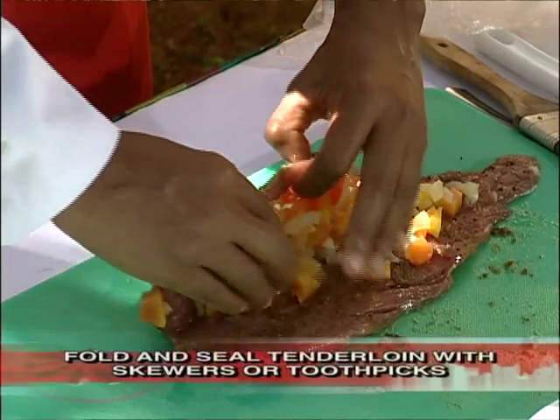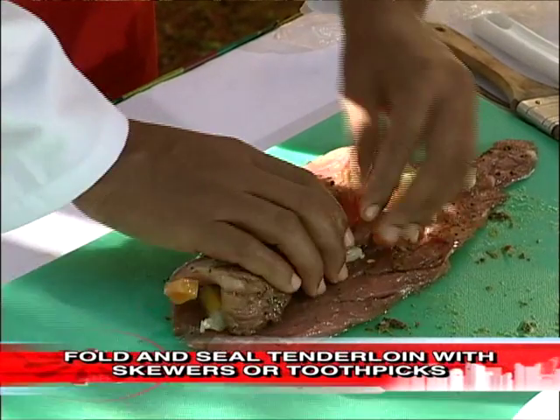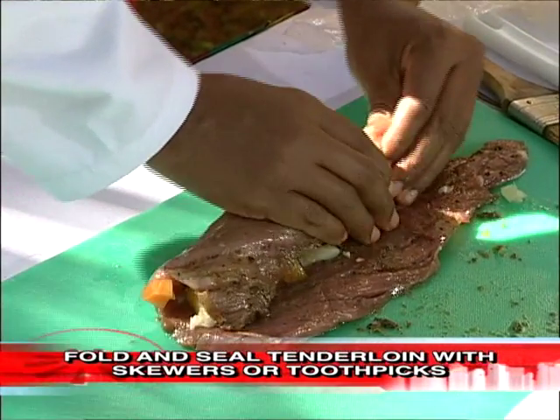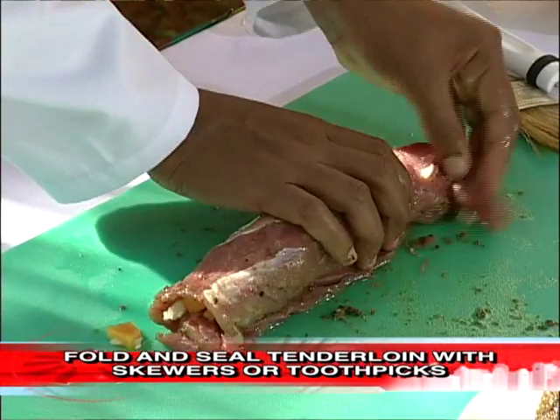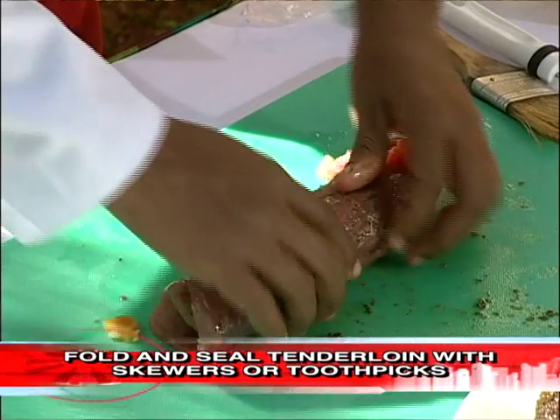You really want to have a very tight roll, so you'll have to squeeze it as you go along and get everything on the inside.